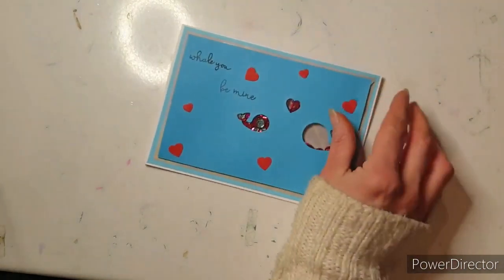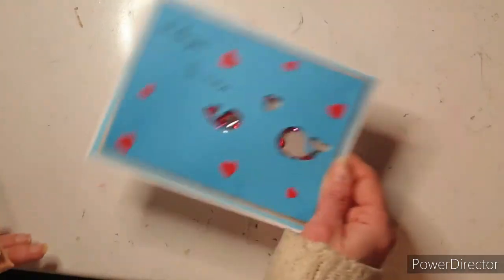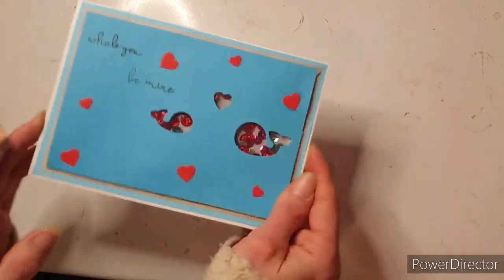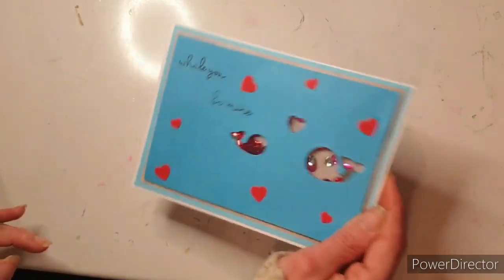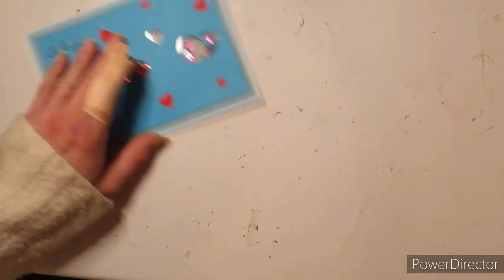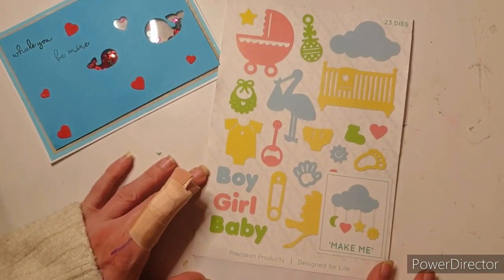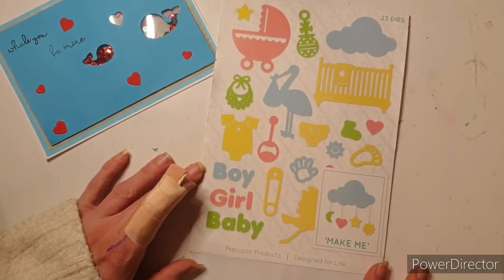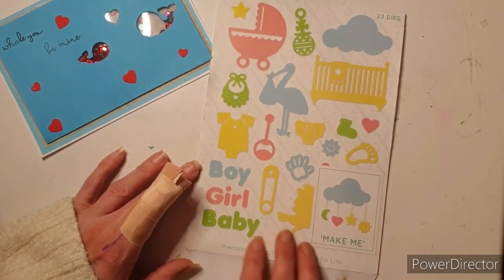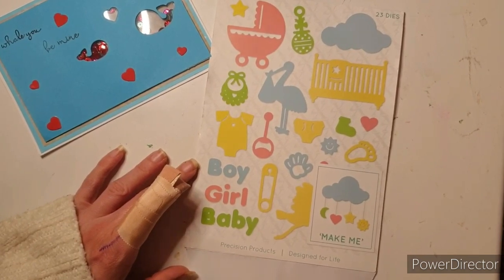And today I'm going to make a shaker card. So this is a shaker card I made for my husband for Valentine's Day — I think it's really really cute, and this is the kind of style I'm going to make today. So the set I'm going to use is this baby set, which is X-cut or whatever it's called, but it's really really cute. And I'm going to try something new.